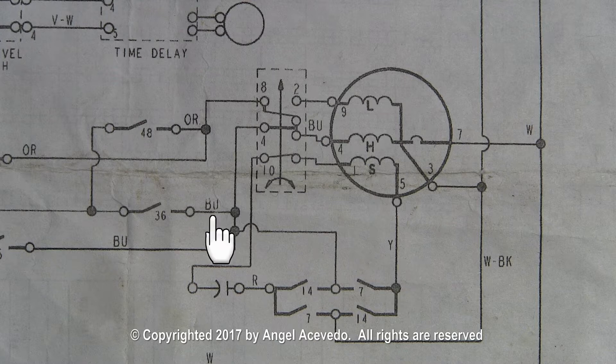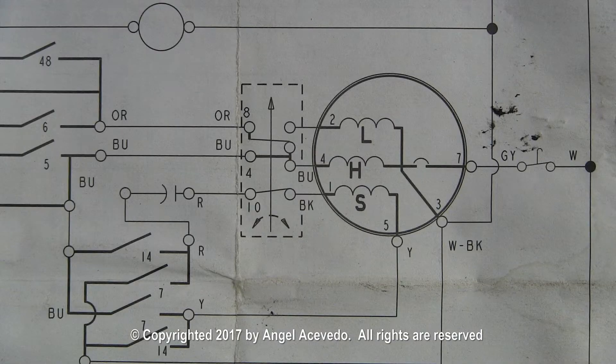And the blue wire and the white wire to run the high speed running winding. In this wiring schematic you will need to use the red wire and the yellow wire to run the starting winding, and the blue wire and the grey wire to run the high speed running winding.